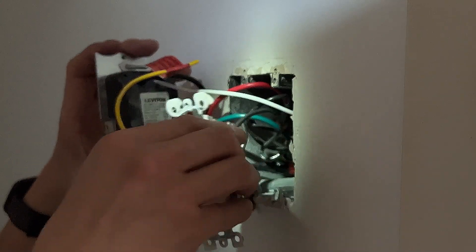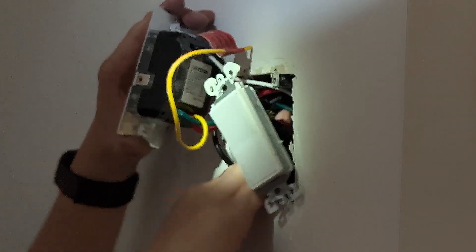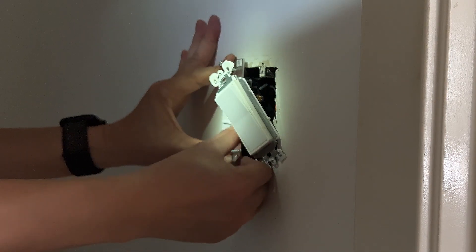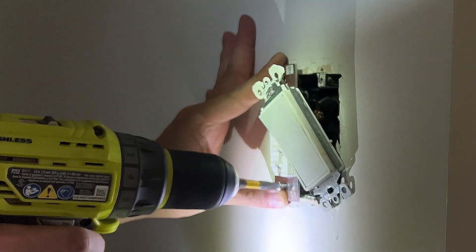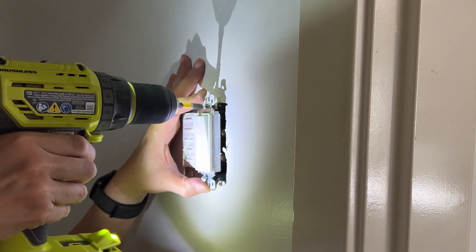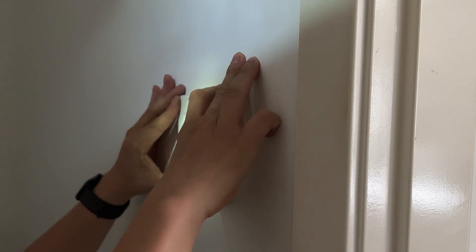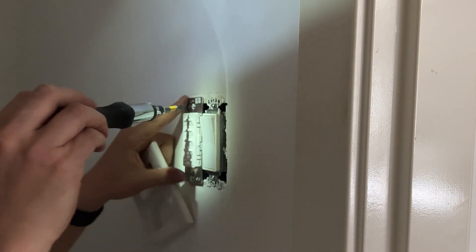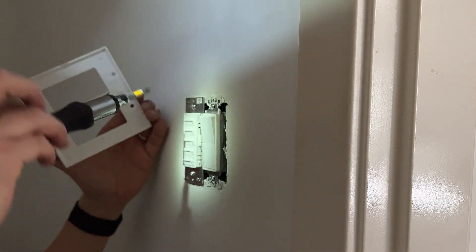Now, time to put everything inside the box — very tricky. I don't want to screw the switches too tight just yet, as it might not fit with the cover, so I need to test first. It doesn't fit — I will move the timer switch a little. There you go, perfect fit. Awesome.